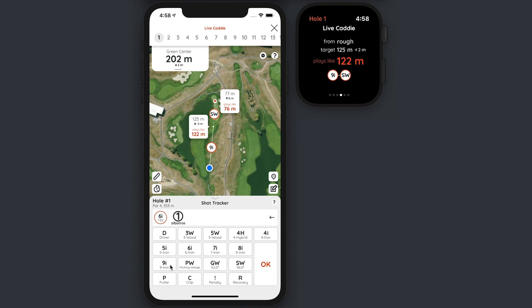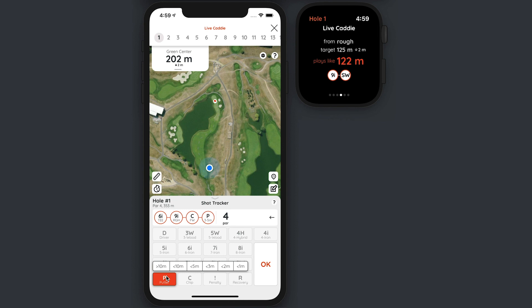After that six iron shot, let's say I follow the advice of the Live Caddy and hit my nine iron from the rough, and then I'm going to hit a chip shot. It's important that all non-full swing shots are entered as a chip — that means a short game shot. No matter what wedge or iron you use, you just enter a chip. So it's a chip from the fairway, and then on the green I hit a five meter putt followed by a one meter putt. And that's it.